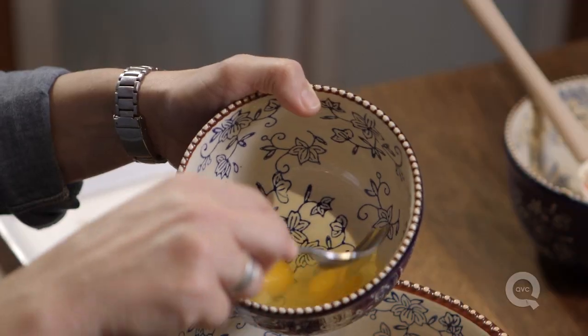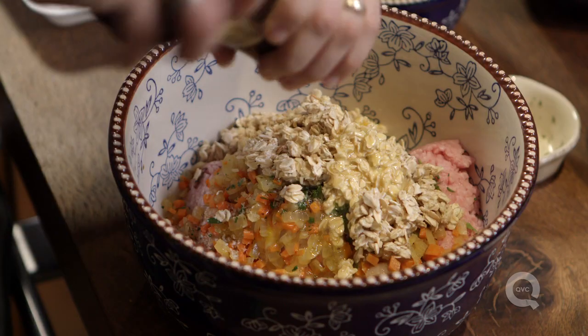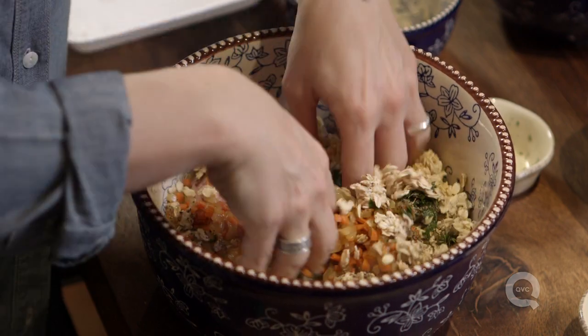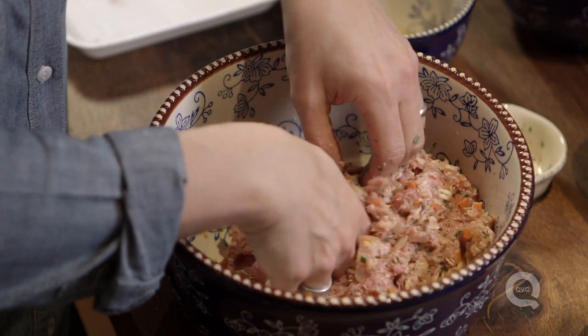What else are we gonna use to bind it? Two eggs, lightly beaten. We need a good grinding of pepper and now we just have to mix it up. Once it's well mixed up we just have to wash our hands.